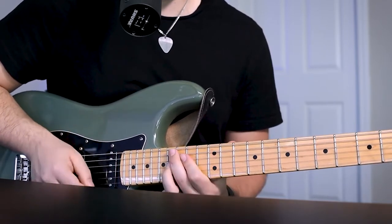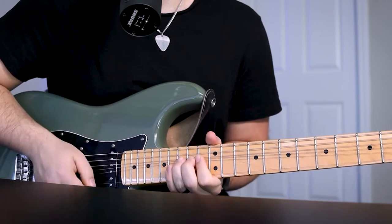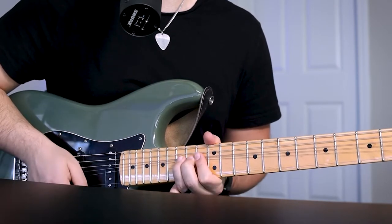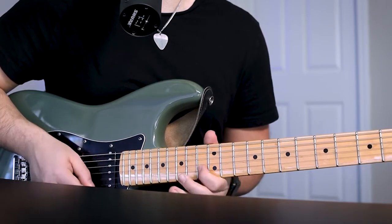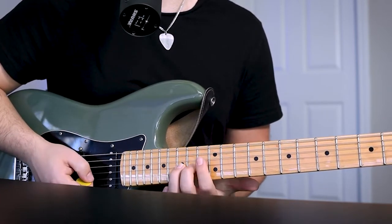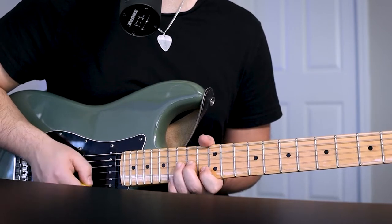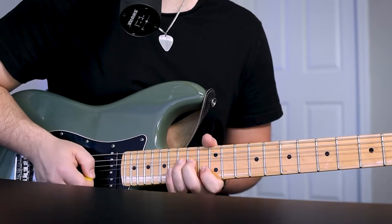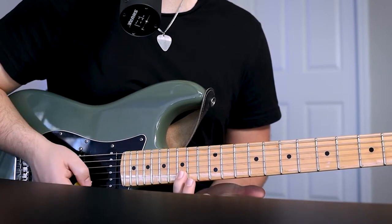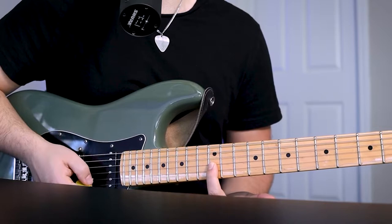Do this part again, and then this is that bendy part at the end. So it's going to be a bend, whole step, 15th fret B string. And then jump straight to your 13th fret B string. Then it's going to be a bend on middle and ring finger, G string 15th fret, to the B string 13th fret. So then it's going to be 15th fret B string, and then middle finger 14th fret G string, bend, cap it off on the 12th fret G string.